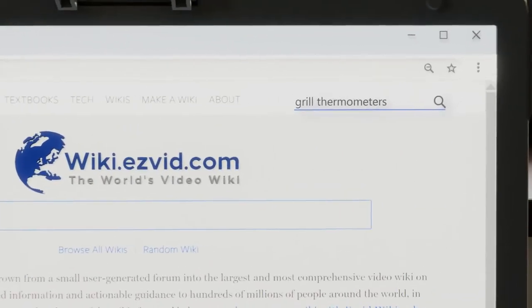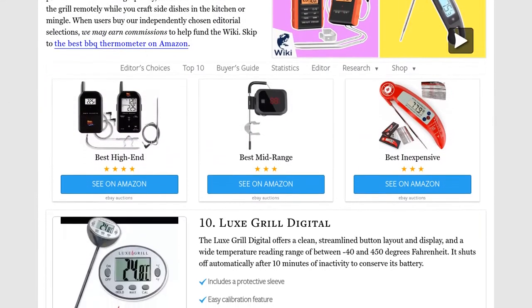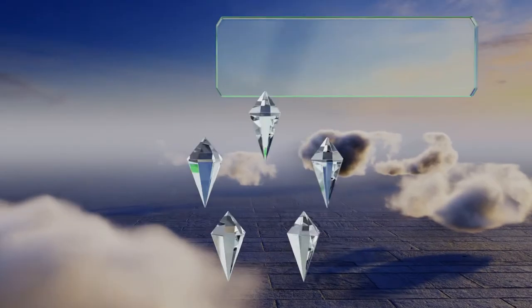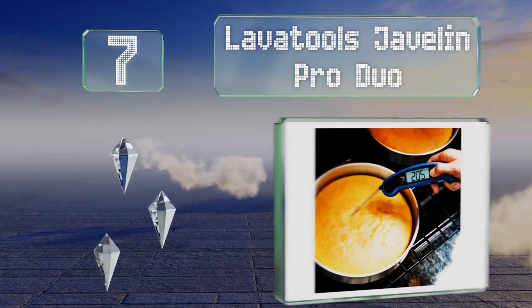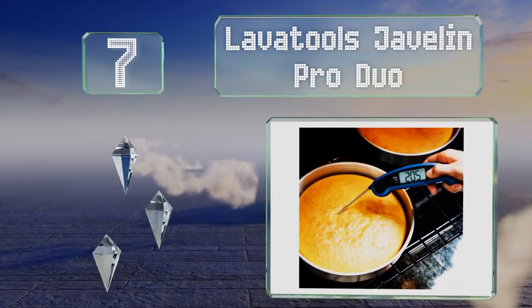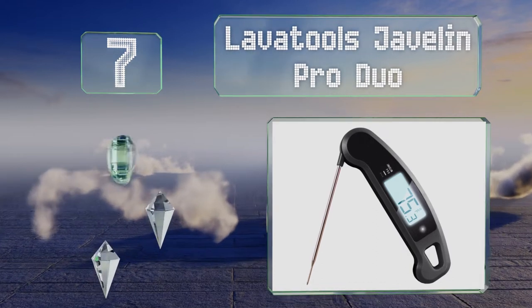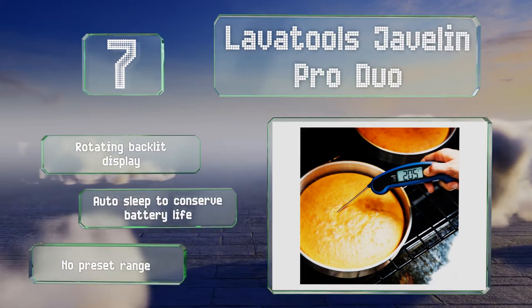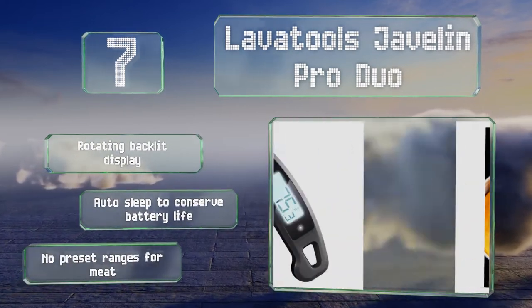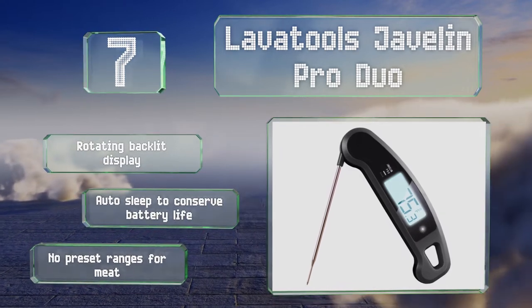At number seven, the Lavatools Javelin Pro Duo takes only two to three seconds and works with all kinds of meat, sauces, and even baked goods. It's equipped with a convenient magnet so you can always have it quickly available by sticking it to the refrigerator. It includes a rotating backlit display and an auto sleep to conserve battery life, but it offers no preset ranges for meat.